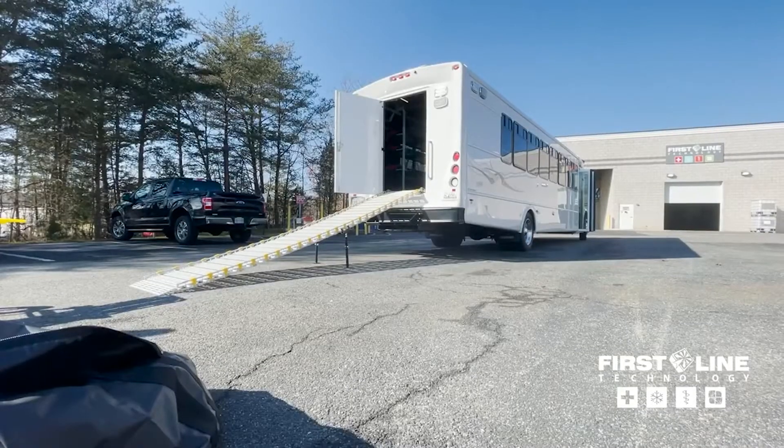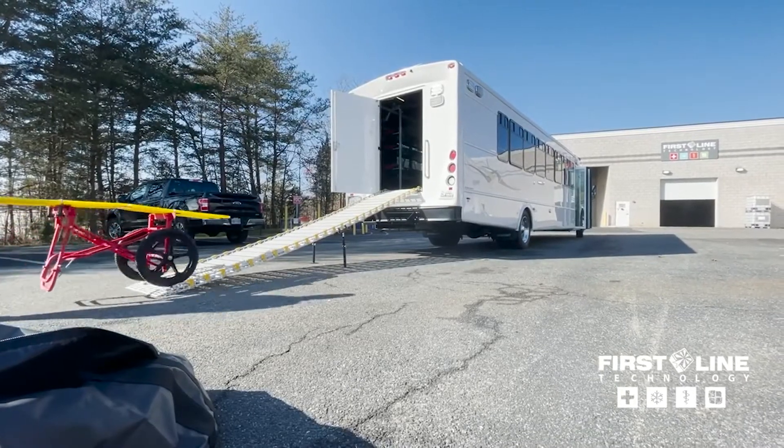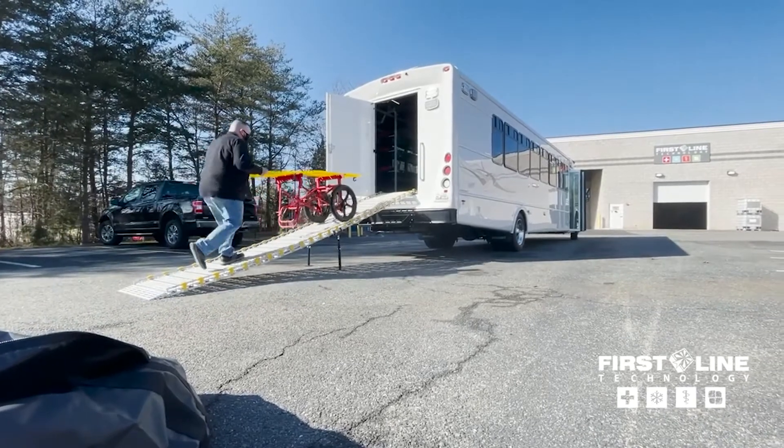In the back of the bus, we have our AmbuRamp set up, where you can bring patients in and out using our AmbuCarrier.